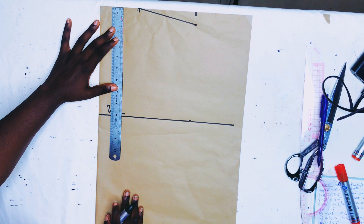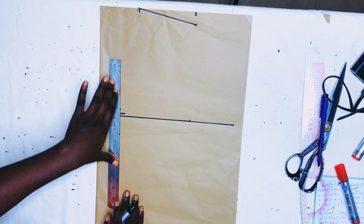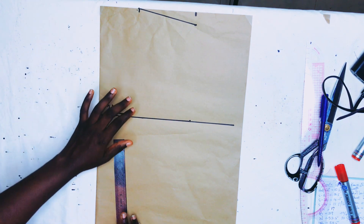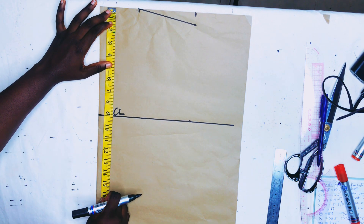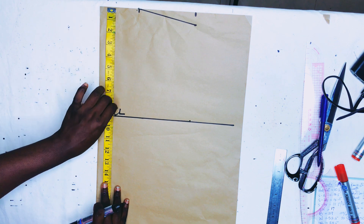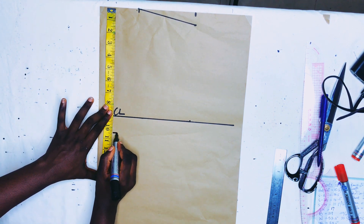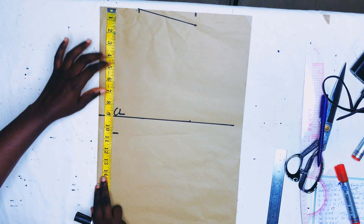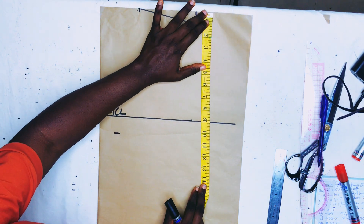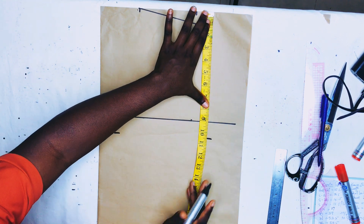The next thing to mark is the bust point, also known as BP. Her bust point is 10.5 inches. I'll go ahead and mark that 10.5-inch measurement in two places so I can get a straight line — marking in two places aids you in getting a straight line on your pattern paper.